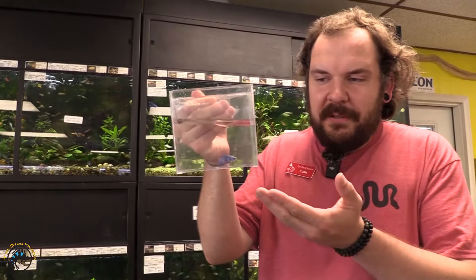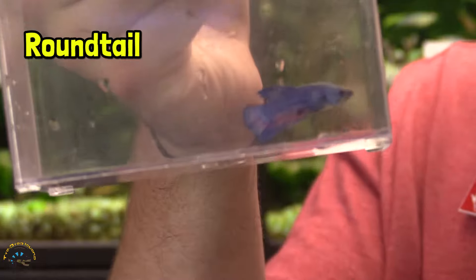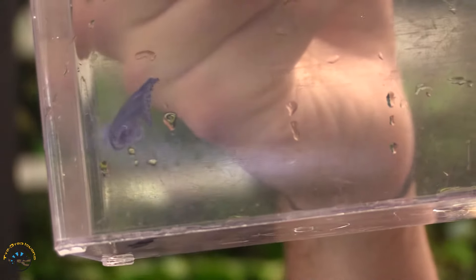Our next type is what we call the round tail. This is very similar to the placat, but things are a little bit sucked in and if you look at the rear fin there it's perfectly rounded — not quite like the spade, it's literally curved off and does not come to a point. Fins are very tight and close to the body. This is a very athletic, speedy-looking fish — this is the round tail betta.